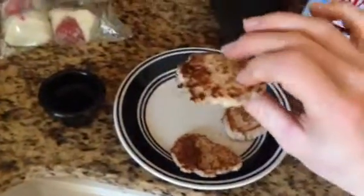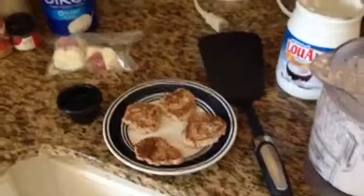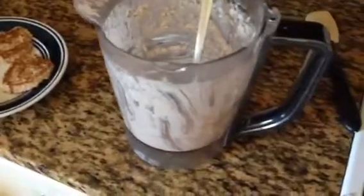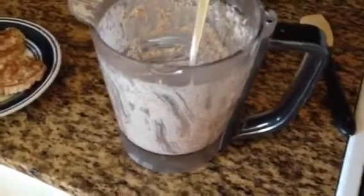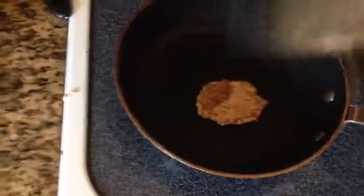And they actually taste really good. I was surprised. I was like, oh, they're probably not going to taste anywhere near as good. But they came out great. Look at that — perfect. Yeah, that looks like a yin-yang. Ha-ha, cool.